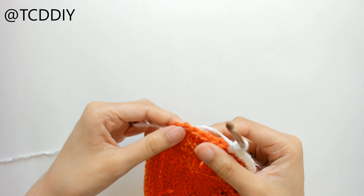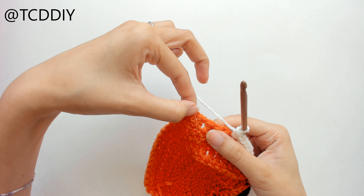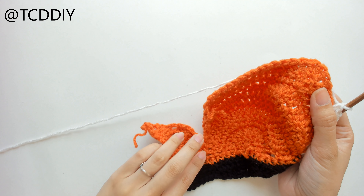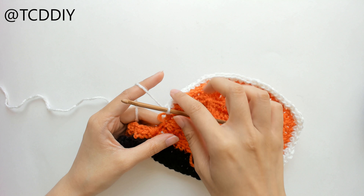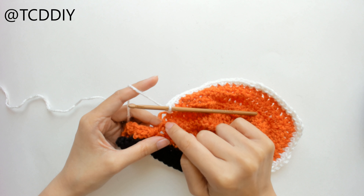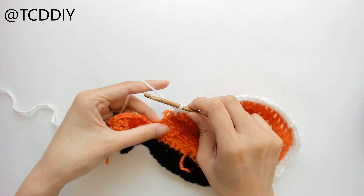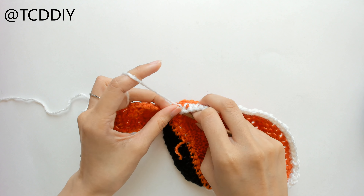This is what we should have for the bottom of our wing, and now we're going to start tapering it in. We're going to chain up 3, flip our work, prepare for a double crochet, and put decreases into each end. To decrease: prepare for a double crochet, insert your hook into the first loop, yarn over pull through, into the next loop, yarn over pull through, yarn over pull through three, yarn over pull through two. Then put one double crochet into every loop, leaving the last three because we're going to do another decrease.